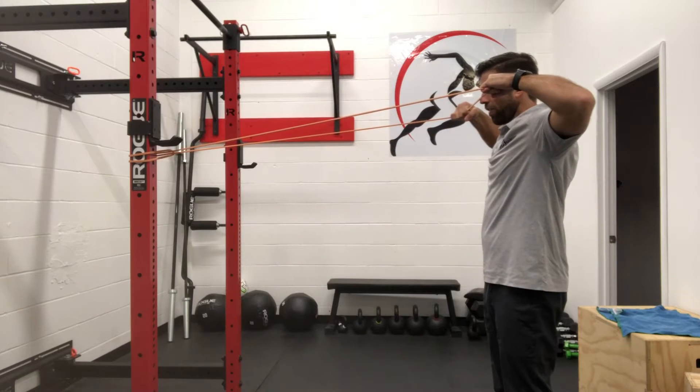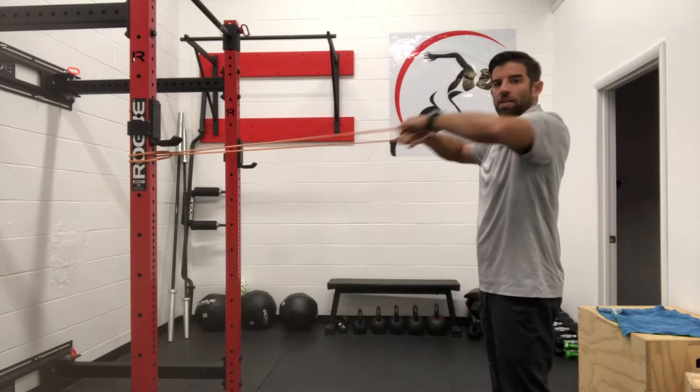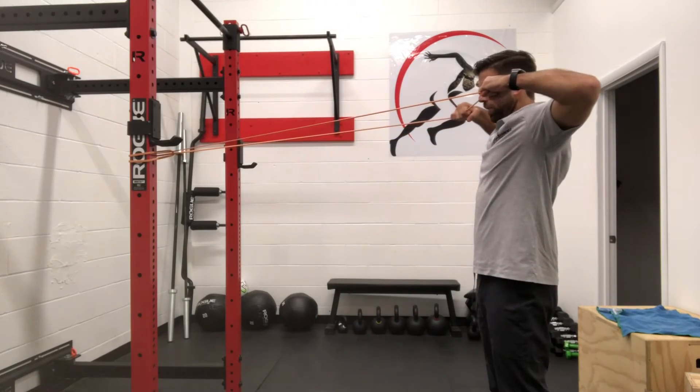We're pulling right into that front of the nose, holding there for a second and then back. Hold it there and then back.